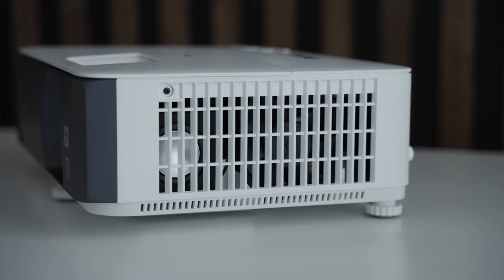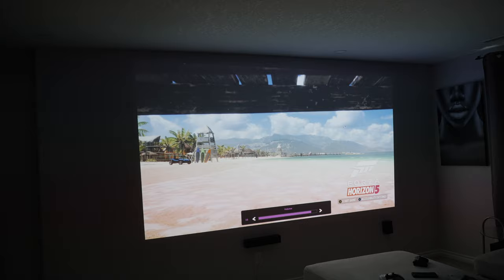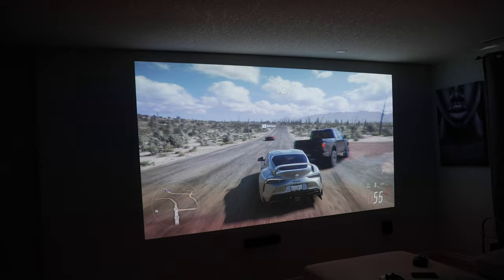The TK700 also has a 5-watt chamber speaker that utilizes BenQ's Travolo technology, which helps in optimizing the audio signal to add more immersion to sound. There are 5 sound presets to choose from: Cinema, Music, Game, Sports, and User. I found that the built-in speaker is decent enough for casual use, but I'd rather use an external audio system like a soundbar or headset for gaming and movies.